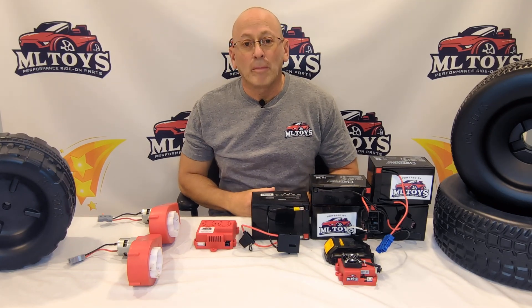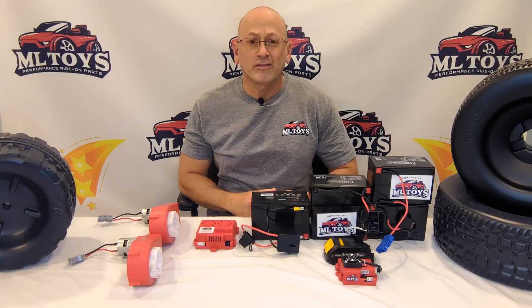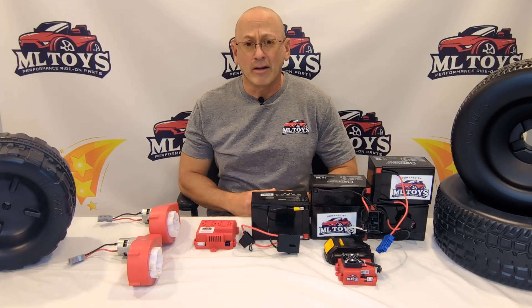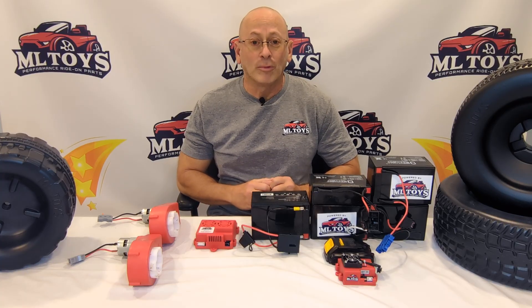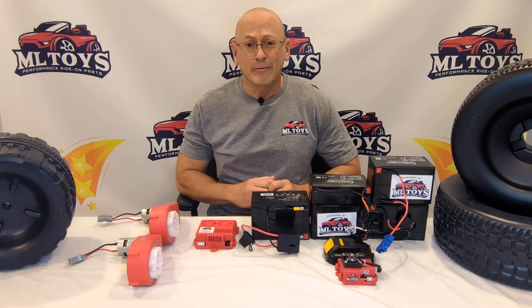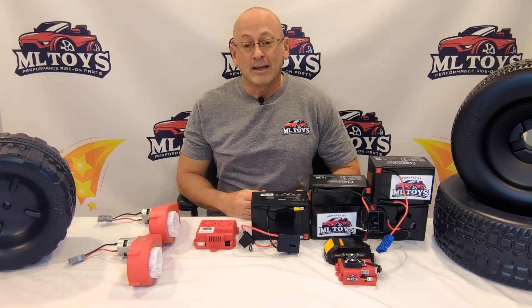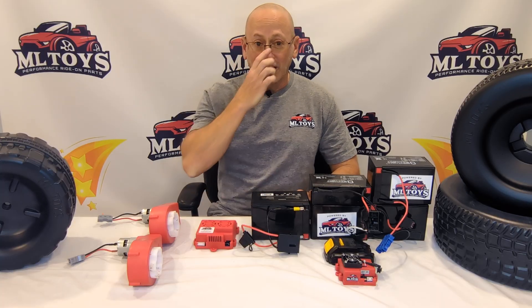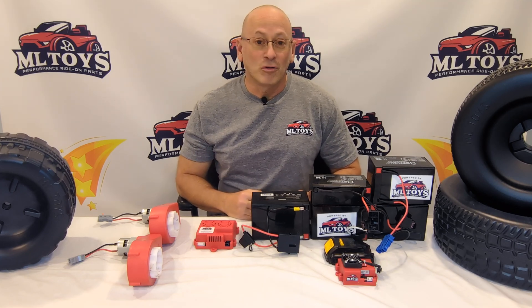ML Toys here, today to talk to you about modifying your ride-on car from start to finish. This video is specifically for the people that have purchased cars not made by Power Wheels or Peg Perego. There's a ton of what we call off-brand import cars being bought into the country today that look really cool on the internet, and then when you get them, sometimes they underperform in speed and in durability, and people get frustrated really quick. Or even if they perform to their standard, you still want to add more power.